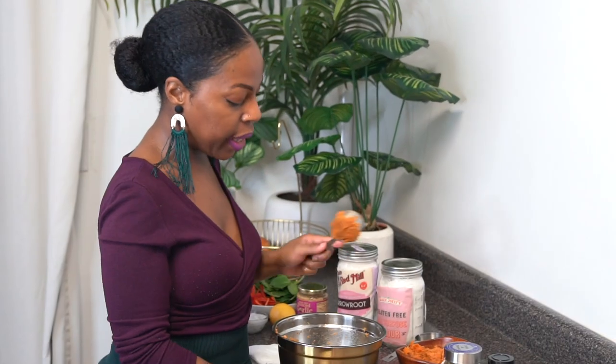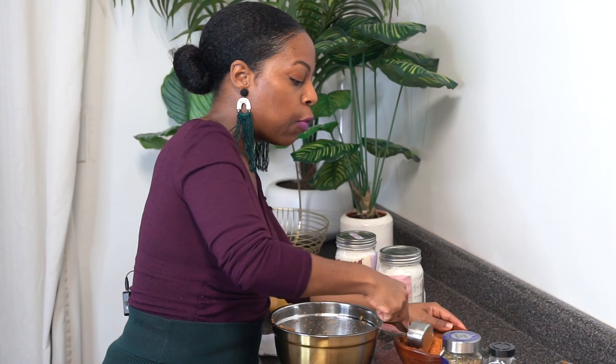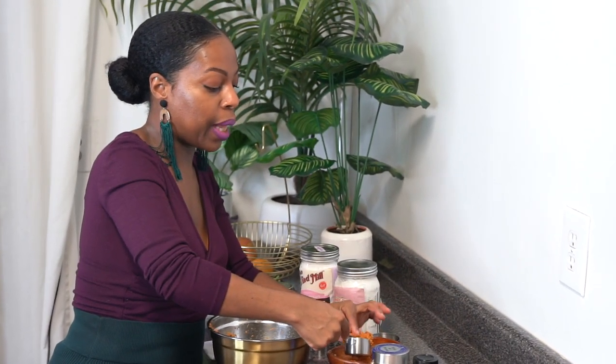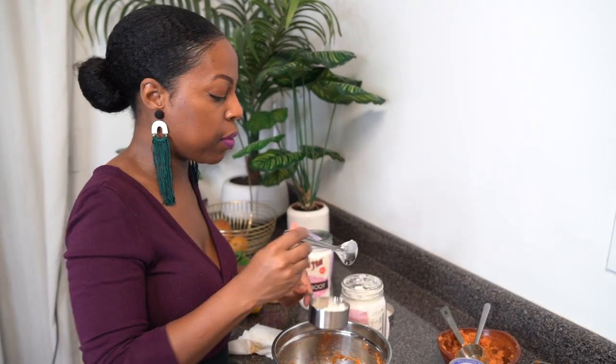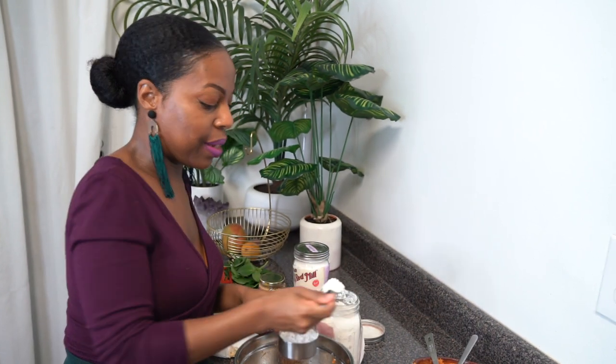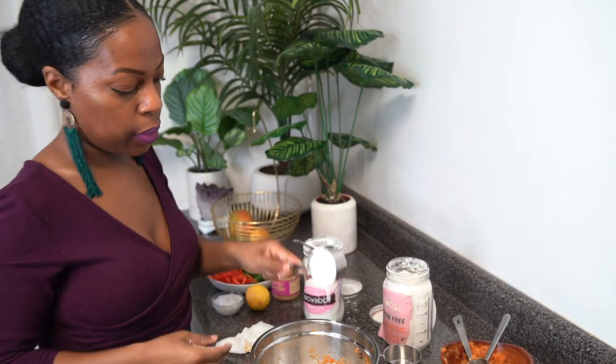I only need three-quarter cup of this puree, so I'm going to add my three-quarter cups into this bowl. With any leftover purees of pumpkin or butternut squash, I just put it in the freezer and whenever I want to make something like butternut squash waffles or pumpkin waffles — which I have a gluten-free video for — I can just use that in the batter. Then we're going to add half a cup of all-purpose gluten-free flour. When you're measuring out this flour, it's best to spoon it in — do not use your measuring tool to scoop because you'll end up getting more flour than you need. Just spoon it in and make sure it's level. Then lastly we just need a third of a cup of arrowroot flour.